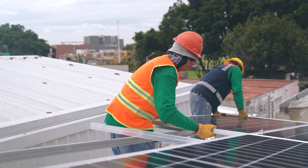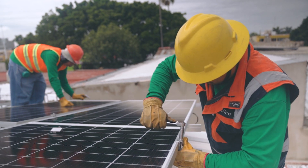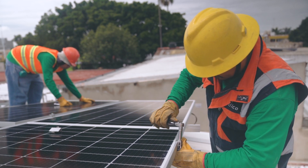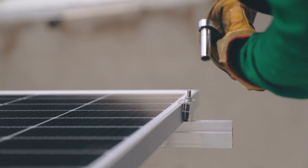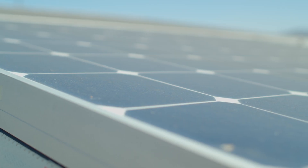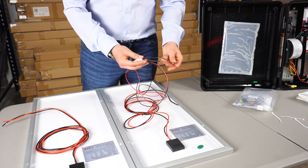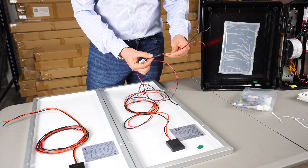Step one: mount your solar panels wherever you want. Ideally, tilt them slightly towards the south and make sure nothing is obstructing the solar trajectory from morning to night. We're going to use the harness and make sure we use the part of the harness with the resistor.